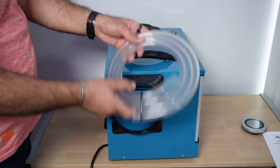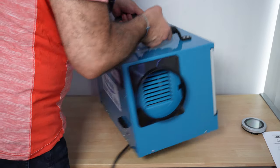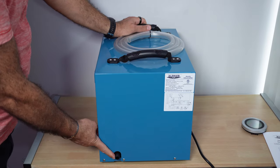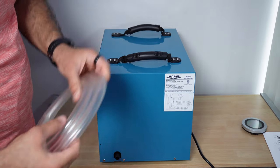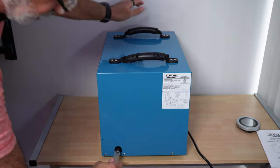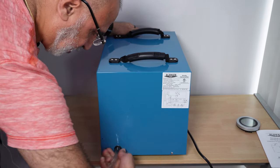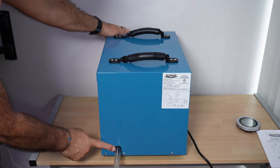Now let me show you where you connect the drain pipe. I'm going to turn the dehumidifier — on the other side, you have the drainage connection here. So you connect the drain pipe to the drainage and just push it in while turning it slowly like this. Make sure it goes all the way in like this.